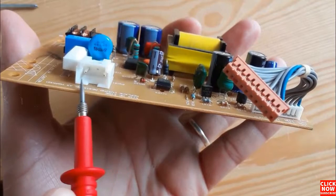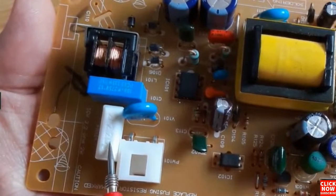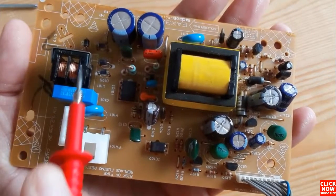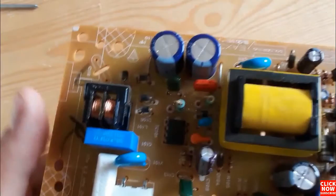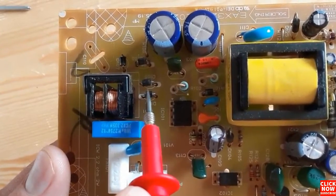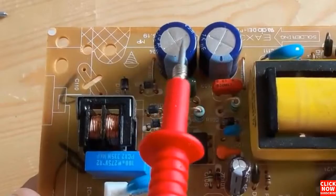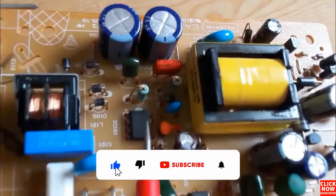We're going to see an overview of the switch mode power supply motherboard. The first component is the power connector, then we have the fuse, and then we have the VDR. Here we have a capacitor for protection, and over here we have electromagnetic interference. We have four diodes — these are the bridge rectifier — and here we have double filtering capacitors, and over here we have the IC, the integrated circuit.